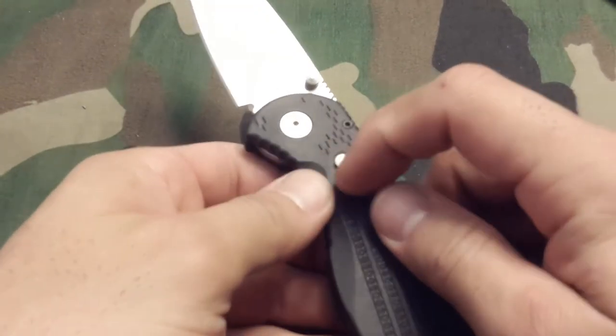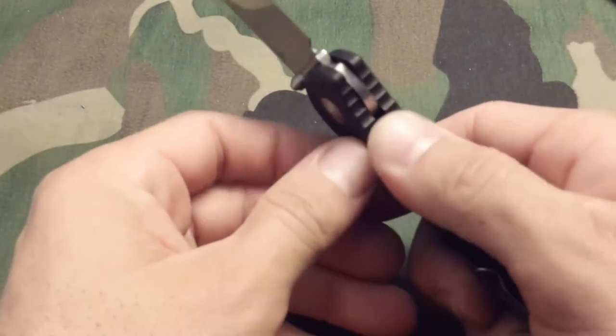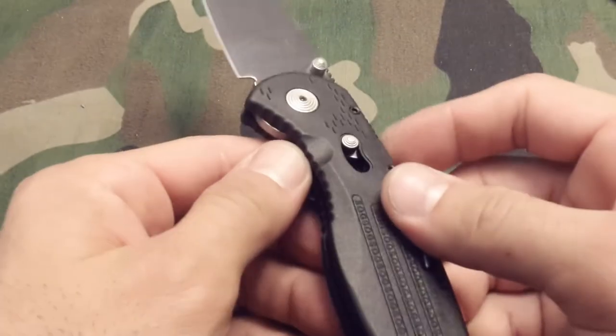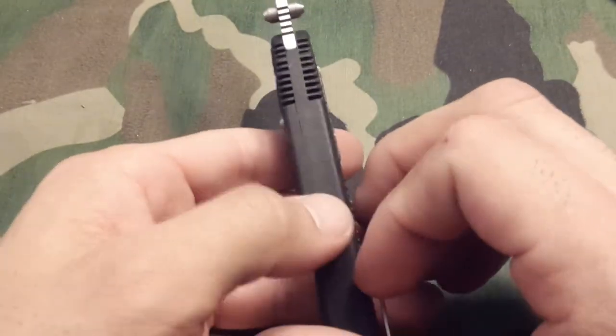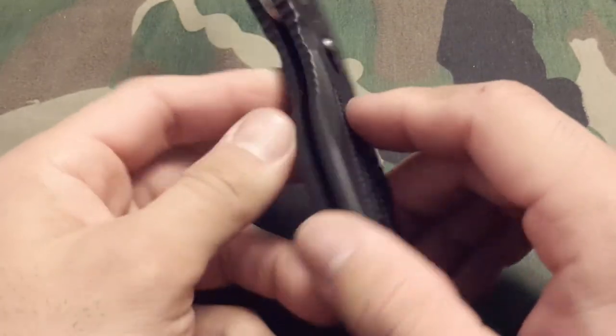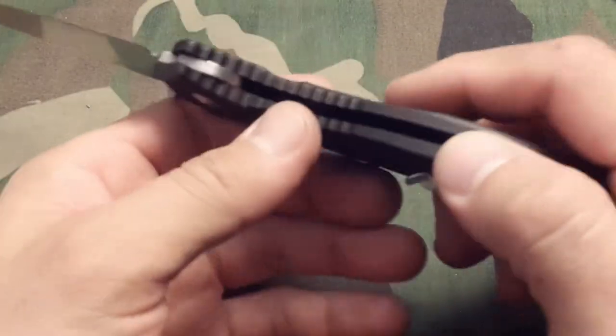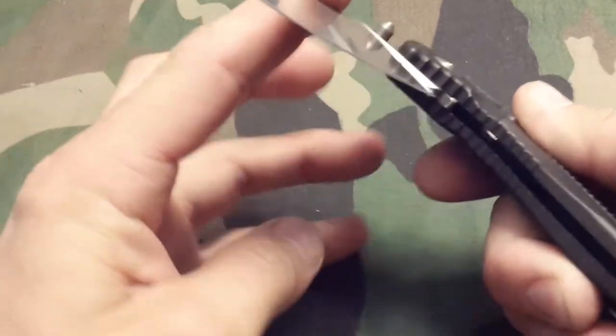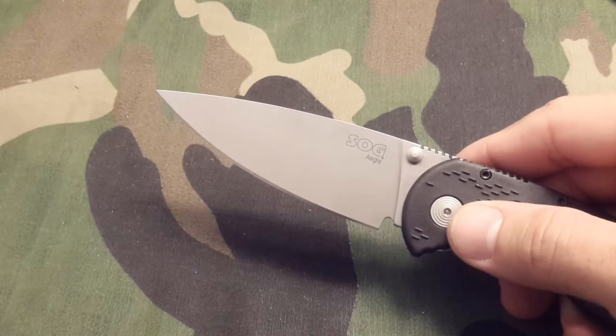One of the main things that sets it apart right away is the locking mechanism. This is not a liner lock — you're not pushing on the choil on the liner to let the blade come loose. And there's no lock back either. This is a side lock mechanism; it has some kind of mechanism in the handle that disengages the knife from the back.